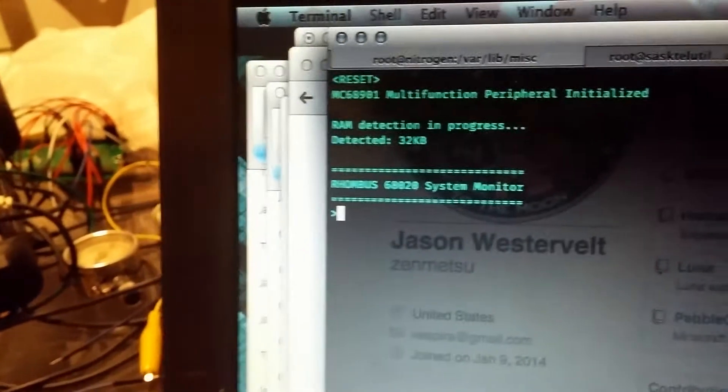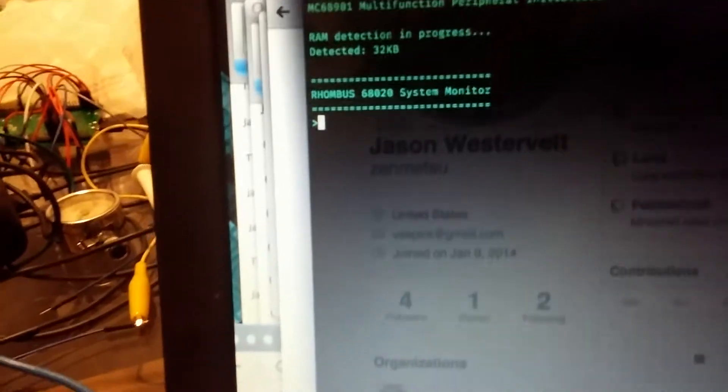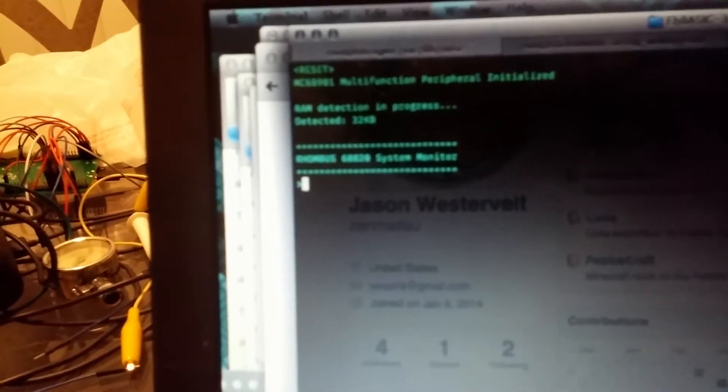I'll go ahead and plug this in and it should boot up pretty fast. Plugging it in right now — that's pretty much it. The ROM monitor code is on my GitHub. There's not much to it right now.